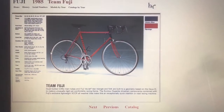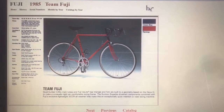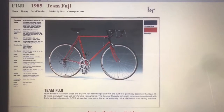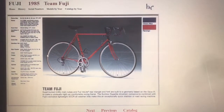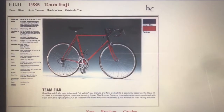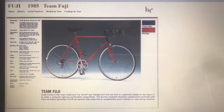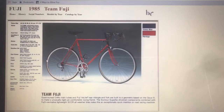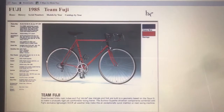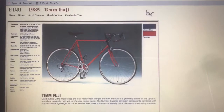This information is from the Fuji website in the vintage section. It describes the 1985 Team Fuji: quad-butted chromo main tubes and Fuji Velite rear triangle and fork, built to a geometry based on the Opus 3 to make an unusually rigid yet comfortable racing frame. The bike is quoted to weigh at 22.5 pounds.